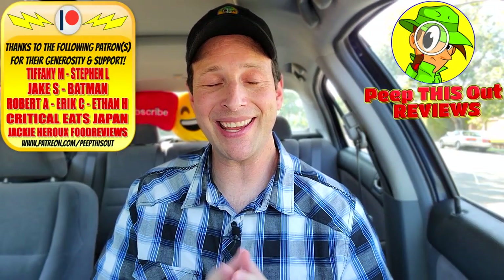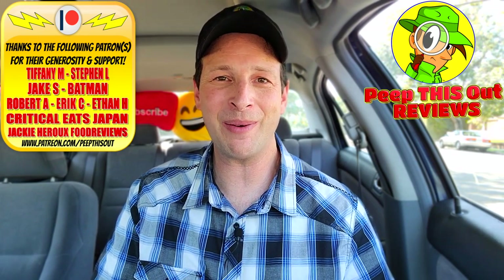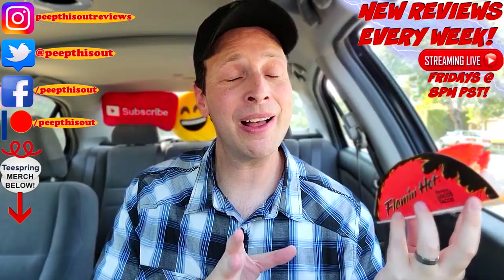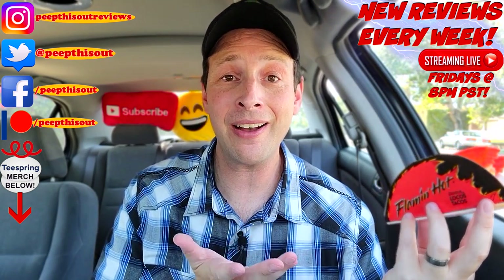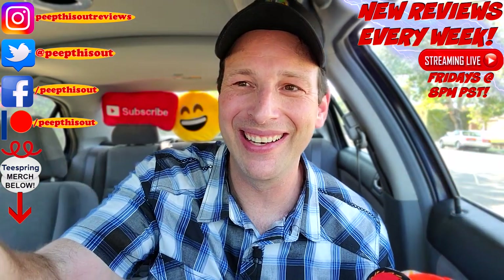This is Ian Kay closing out another episode of Peep This Out, bringing you brand new content every single week. While you stay tuned for the next review coming real soon — in the meantime, stay frosty. Taco Bell, you definitely need a spicy variant of your famous tacos on your menu as a permanent option. And with the official branding of Flamin' Hot, how could you not? Hey, that rhymed. All right guys, until next time, I'll talk to you soon.